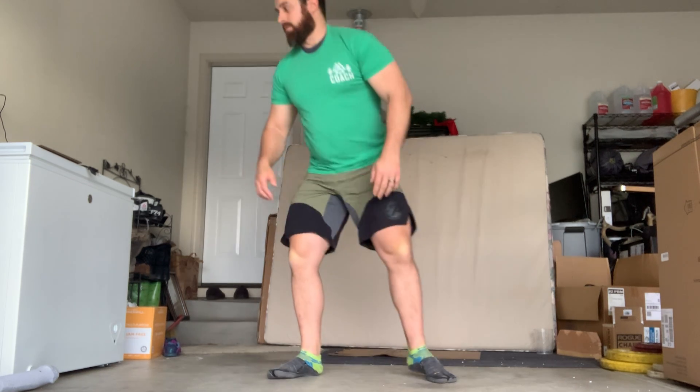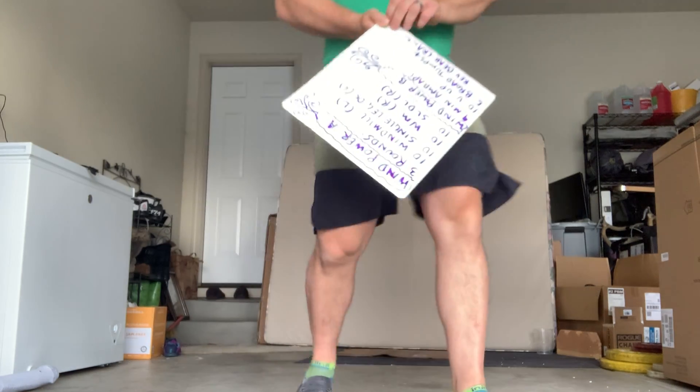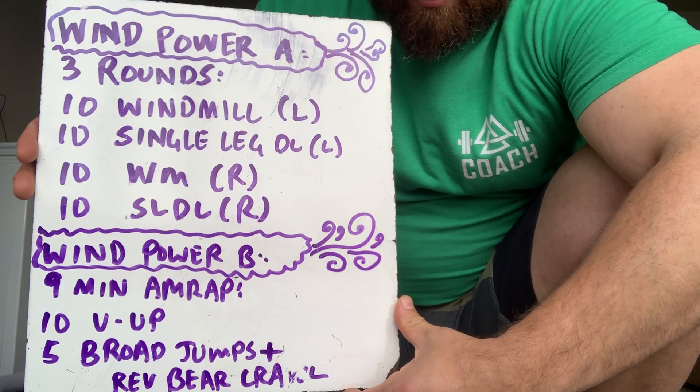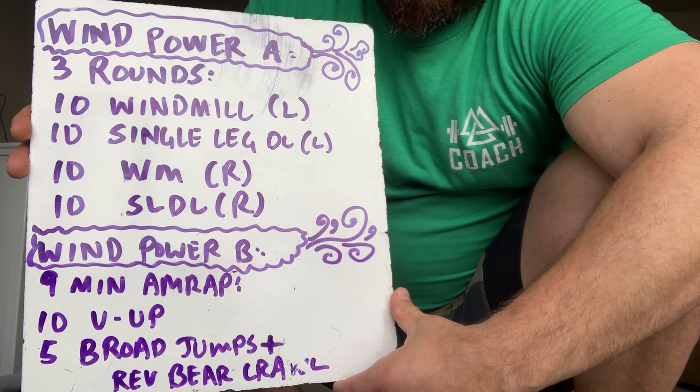We do provide YouTube videos for warm-ups — we have multiple YouTube videos with warm-ups — but this video is just going to go over a couple of general points about warm-ups so that you can use these when warming up for your workouts on your own. I'm going to go over today's workout quickly so we can talk about approaches to a workout when warming up.